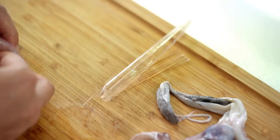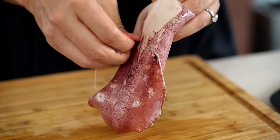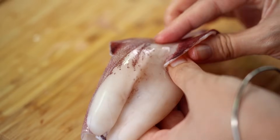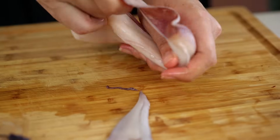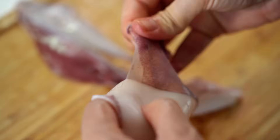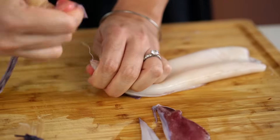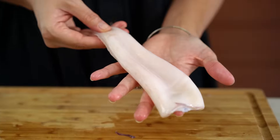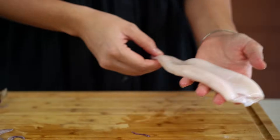Now you're left with the whole squid tube. You've got some pink-purple skin on the outside — if you leave that on, that's going to keep things really tough. So we want to take that off. You can start by just peeling a piece that's already come a bit loose. Grab a hold of those flaps — you can see the two flaps on here. Pull those; it's often a good place to start. Then you just peel all of that purple skin off. You can see we're left with a very nice clean squid or calamari tube.